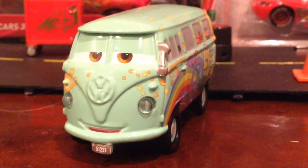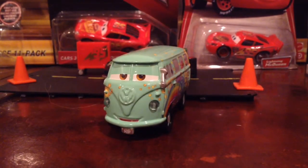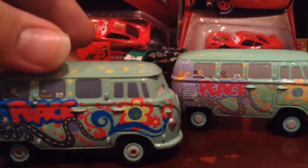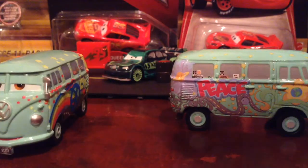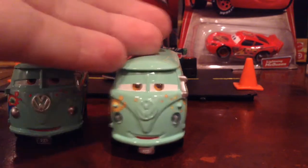Hello everyone, Aaron Jordan Carson here for another review. Today we're taking a look at the Precision Series single Fillmore. I do have the Precision Series Fillmore here — and it just got dark fast. This is the glow-in-the-dark one. He does look a little darker but the details are brighter because it's a different paint color so it can glow in the dark. I don't really like this Fillmore, so this one automatically wins.